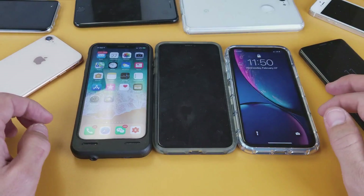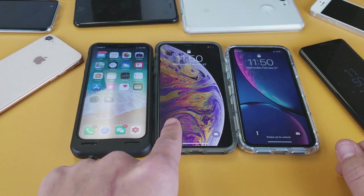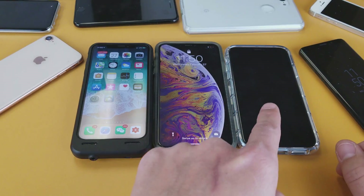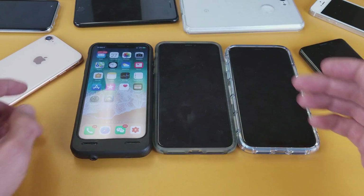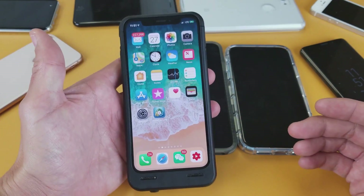Hey, what is going on guys? So you have an iPhone X, XS, XS Max, or the iPhone XR — I'm going to show you how to use AirDrop. Very, very simple. The first thing is let me show you how to access it on these phones here.